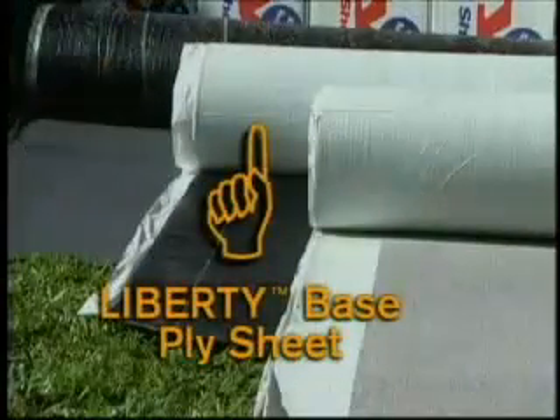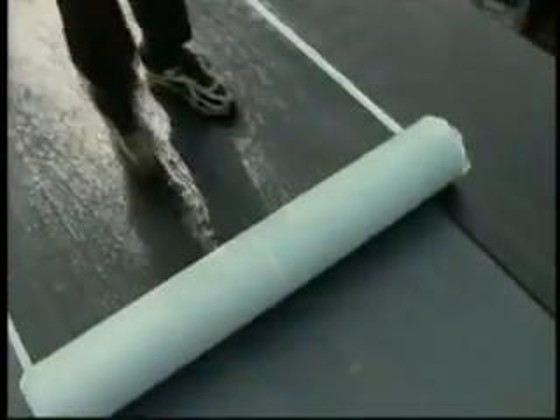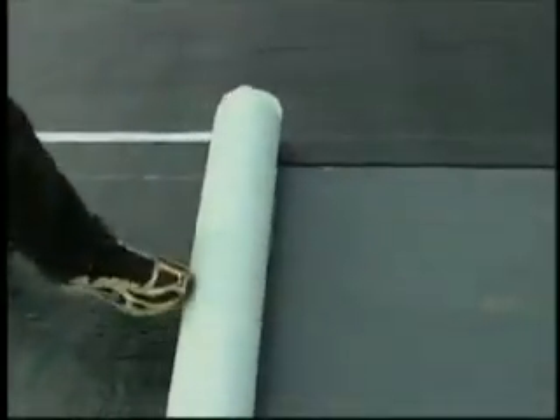Let's look at the installation of the Liberty self-adhered base sheet. With most installations, you would install either the mechanically attached base sheet or the self-adhered base sheet, depending on what type of deck you're installing over.